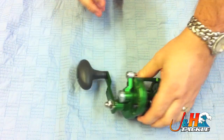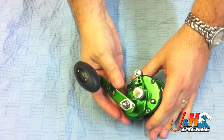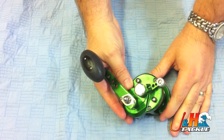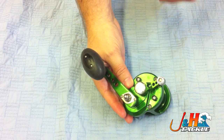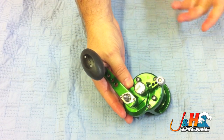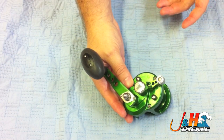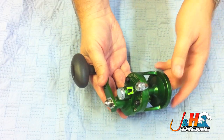You'd always set your drag in free spool, and then once it's set and you're happy with it and you go out fishing, you put it into strike. Strike is like the engaged position on any other reel, where you push the button down to go into free, and then you'd turn the handle or flip the switch to go into strike or engage. The beauty of the lever drag system is that once your drag is set, it's set. You don't have to do it again.